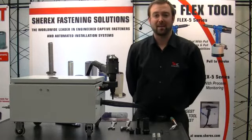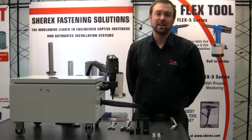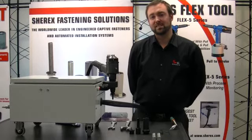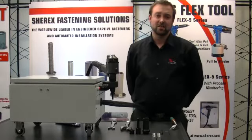Hello, my name is Adam Pratt and I'm Vice President of Shirex Fastening Solutions. I want to welcome you today to the introduction of our brand new large size rivet nut installation tool, the Flex 18. The Flex 18 was designed to install blind rivet nuts in sizes up to three quarters of an inch and 20 millimeter.